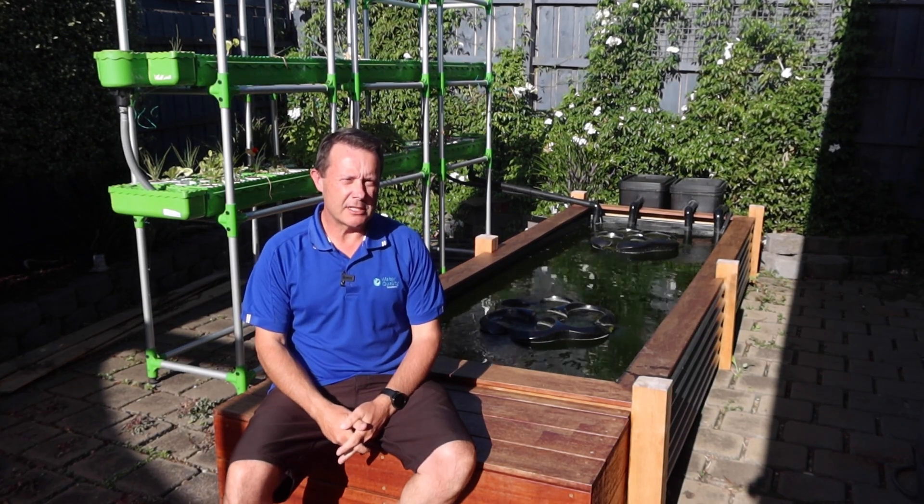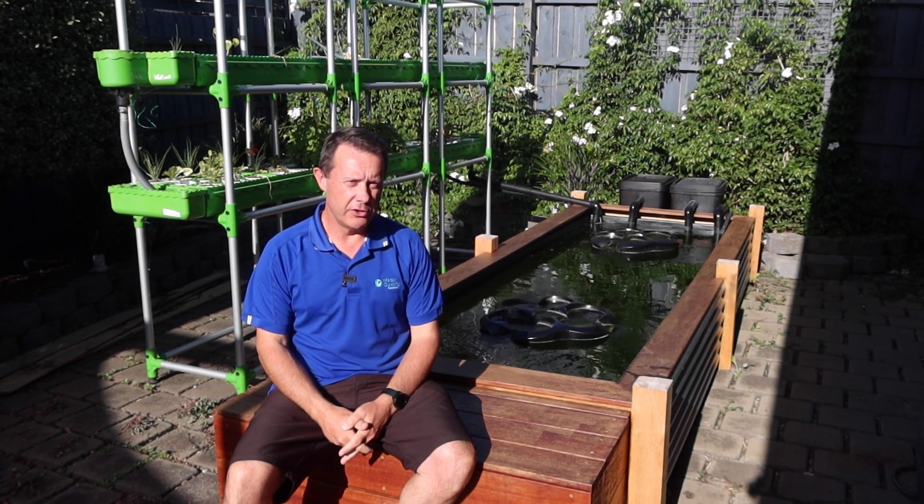G'day, I'm Scotty Tucker. In this video I want to just have a quick run through the benefits of a pond UV system.